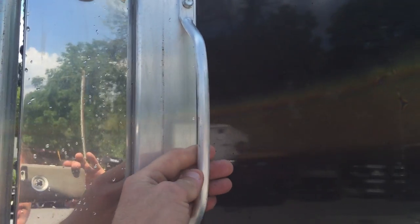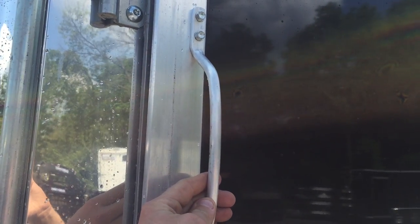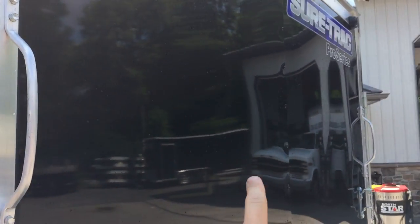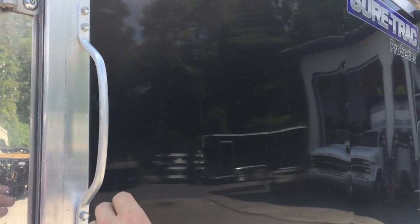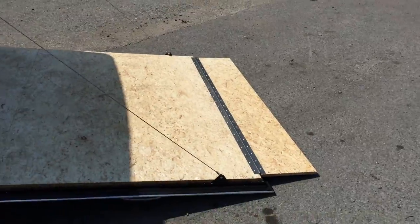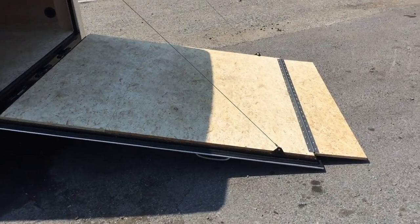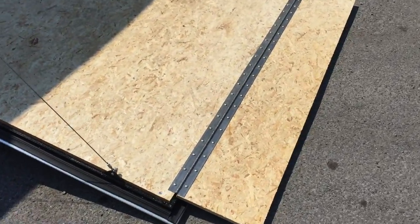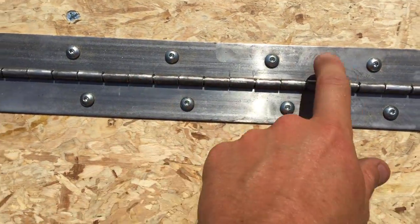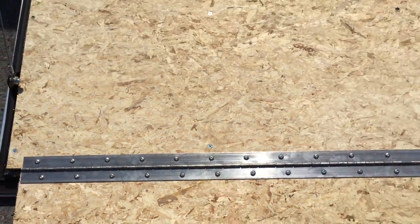A little detail: they use an aluminum grab handle instead of plastic, and they put grab handles on both sides instead of just one. It's a well-balanced ramp door. You'll notice they do the ramp flap extension standard, and they put plenty of lags in the butterfly hinge so that the extension is not going to come off.